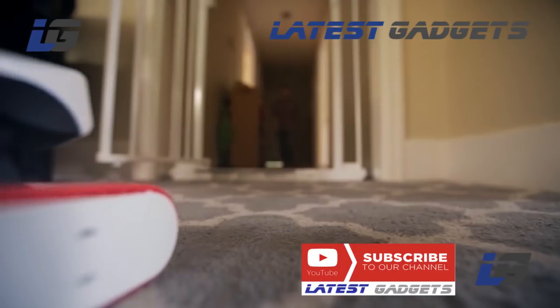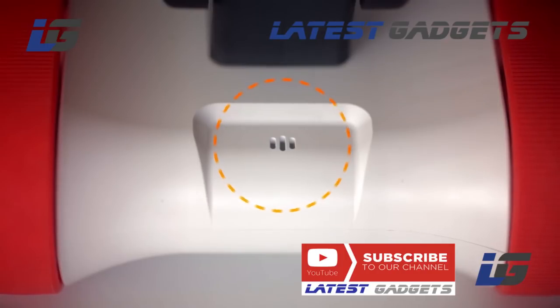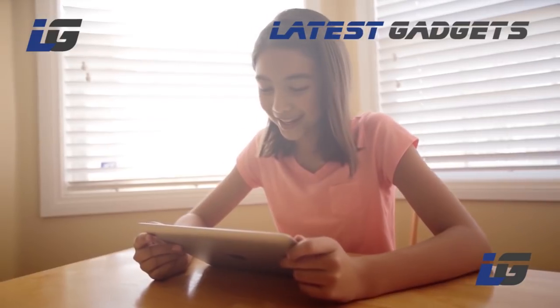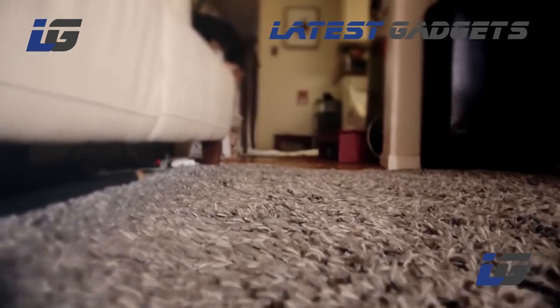Soon he'll even be your kid's new best friend. And thanks to his built-in speaker and microphone, the days of yelling across the house are over. Instead of traditional wheels, Riley has grippy belts, so he can easily tackle any surface.